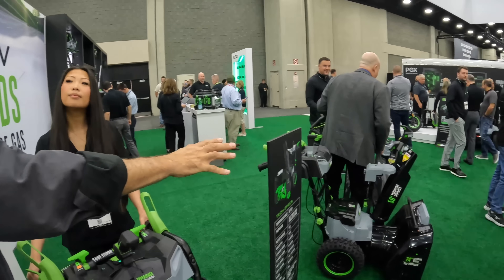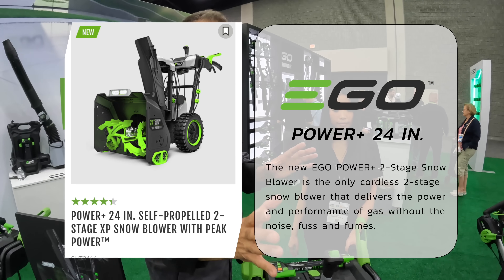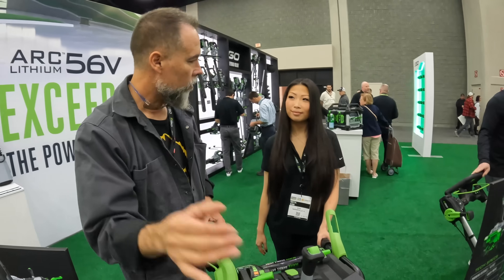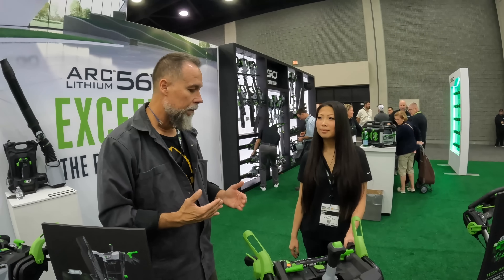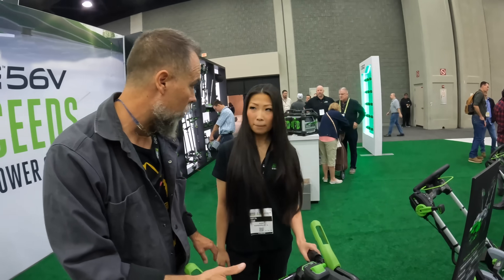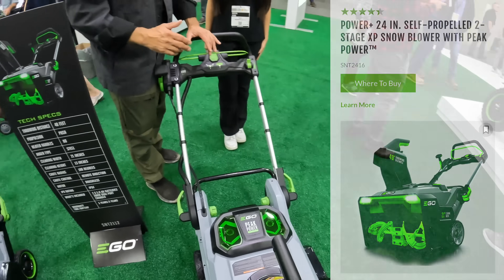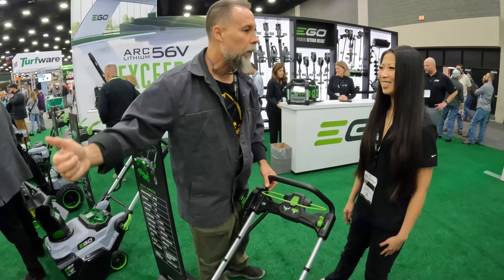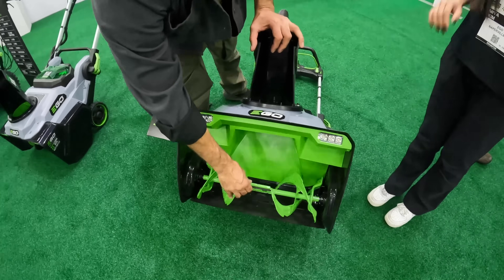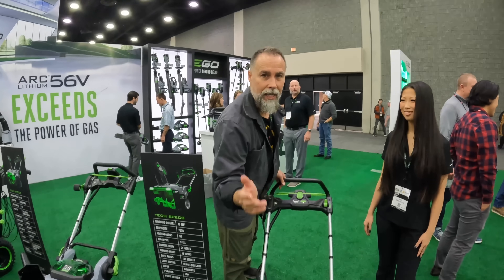EGO also has a slightly smaller 24-inch snowblower that offers the same 50-60 feet throwing distance, and it also features heated handle grips. For those who don't need a self-propelled unit, EGO has additional snowblower options in the lineup. The smaller single-stage models are great because you can throw them in the back of a truck and clear off decks. All new snowblowers feature steel auger construction throughout.